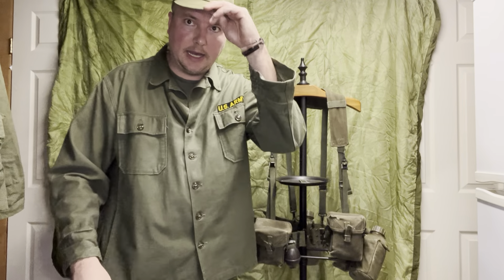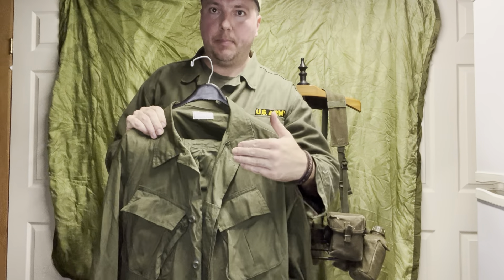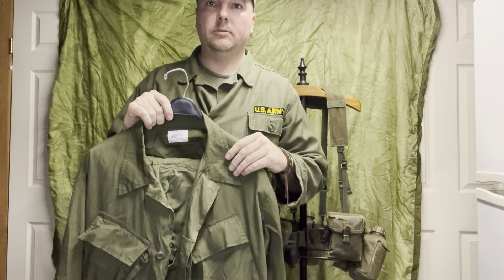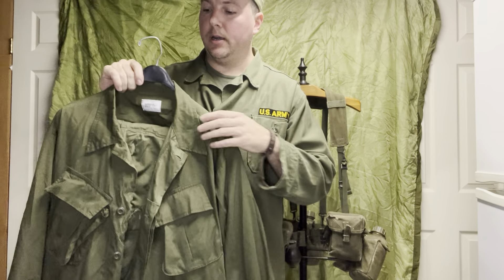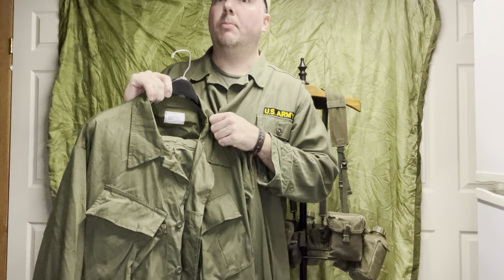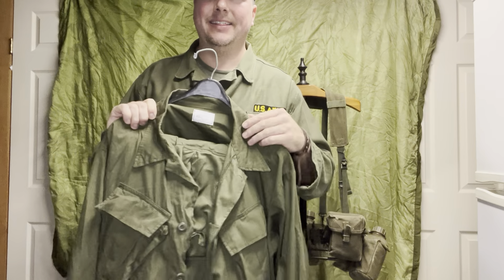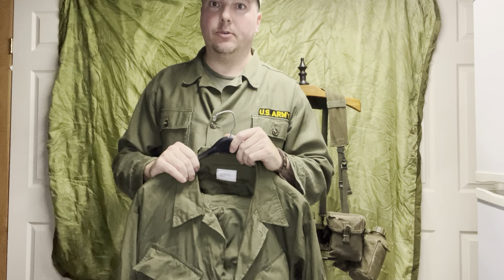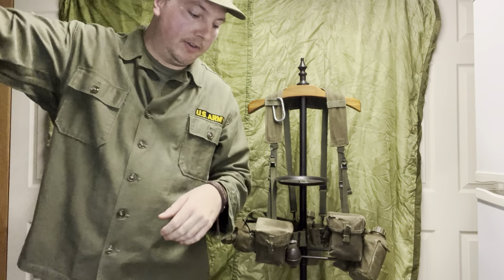Quick last-second rundown: acquire a third-pattern uniform, cotton poplin, not ripstop. Ripstop is much easier to find and more affordable — Rothco makes them. That's really all you can find, and it's acceptable; you'll only be able to tell up close. Soldier of Fortune or some other supply depot can help. What you want: no exposed buttons, no epaulets, no fastening tabs. The second pattern with fastening tabs and epaulets is acceptable for 67-68 — you'd still see a few around — but the third pattern covers really 67 all the way to 71.